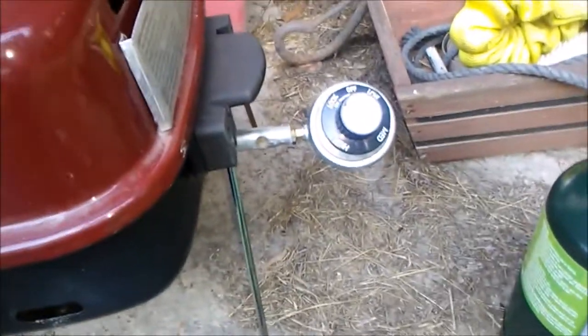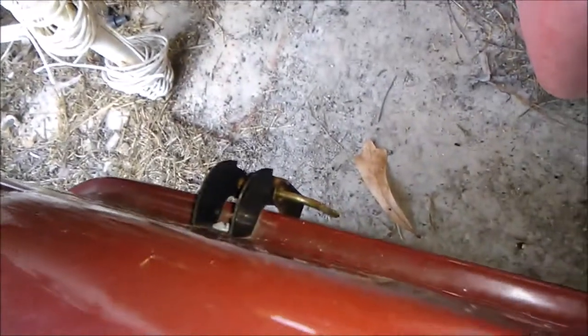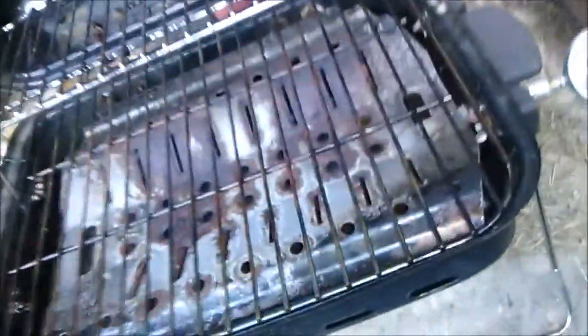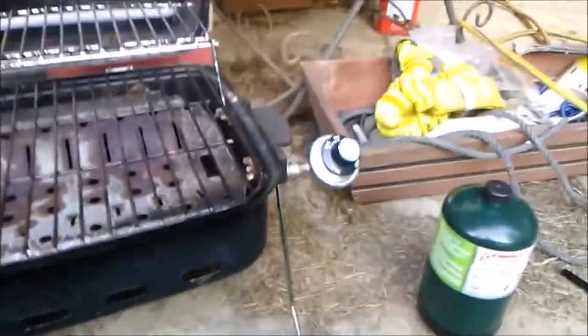So, me being me, I doctored on it. I think I got it working. Had to throw a nail in the back of it on the hinge. Other than that, I think it worked. So I'm going to get this set up and we're going to give it a try.